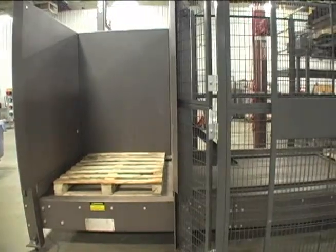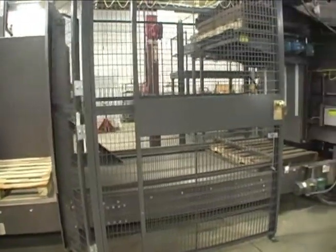When a new pallet is needed, the bottom pallet is stripped out of the hopper and conveyed towards the pallet elevator.